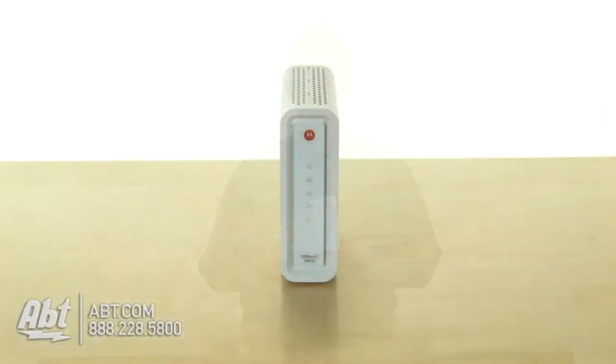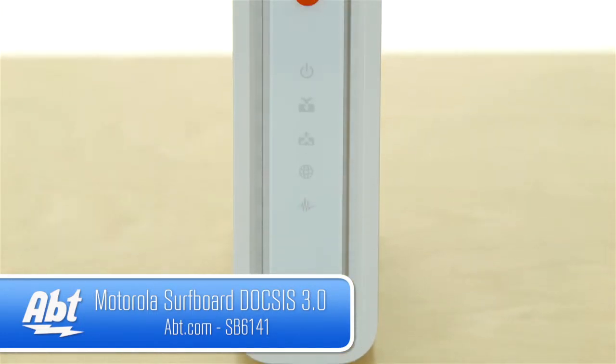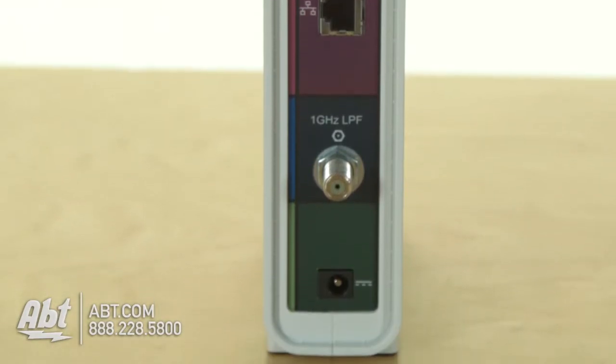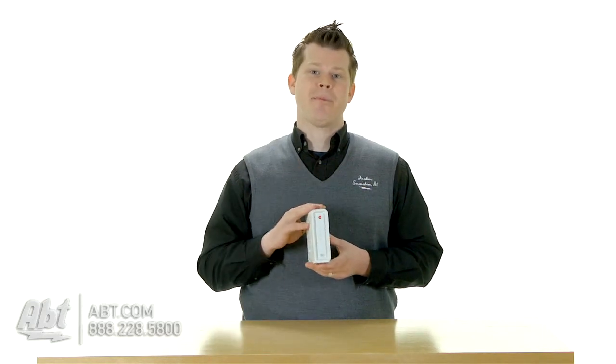Hi, this is Josh from Apt, and this is the Motorola Surfboard SB6141. This is a modem box that you're going to go ahead and purchase and replace your rented modem box. So if you have Comcast, Time Warner Cable, Hawaiian Cable, or ECOX Cable across the US, this modem is going to be compatible.